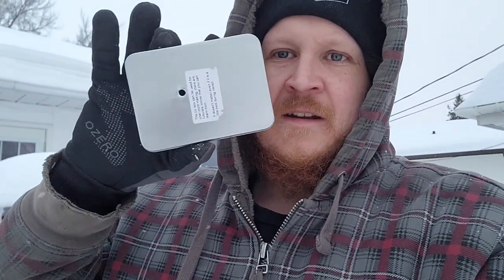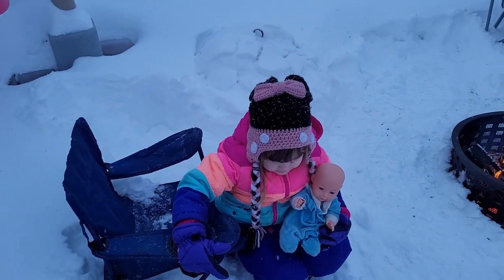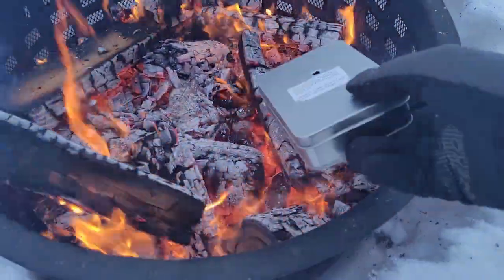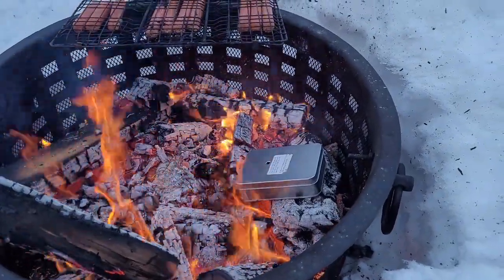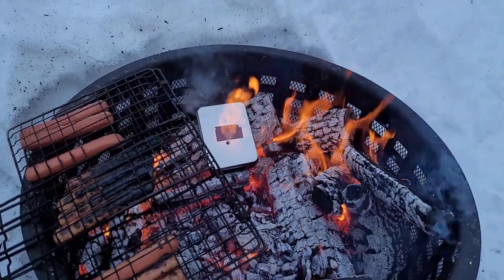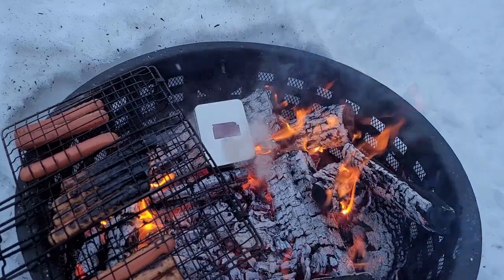I'm outside. I got my tin and my char cloth in there. I got a helper — hi Olivia! We got our fire going. Might as well roast some hot dogs while we're doing this. Just throw the tin down there on the fire and you cook it for about 10 to 15 minutes. You can see how the smoke is coming out of the container — that just means all the gases are coming out. Apparently a fire coming out of it is not a big deal either, because it's just the gases burning out.